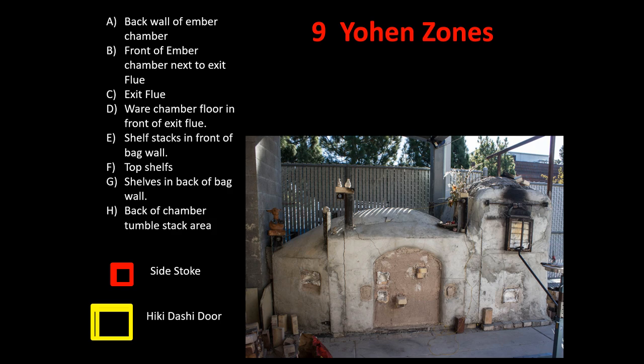We're going to look at the nine zones of the kiln. This is similar to the presentation you will see on the Saskane kiln we're firing currently in Sideria in Portugal. These are the side stoke areas right here, and the bag wall plays an important part in directing the flame through the chamber. Here is the hikidashi door — you'll see that in action in a little bit.